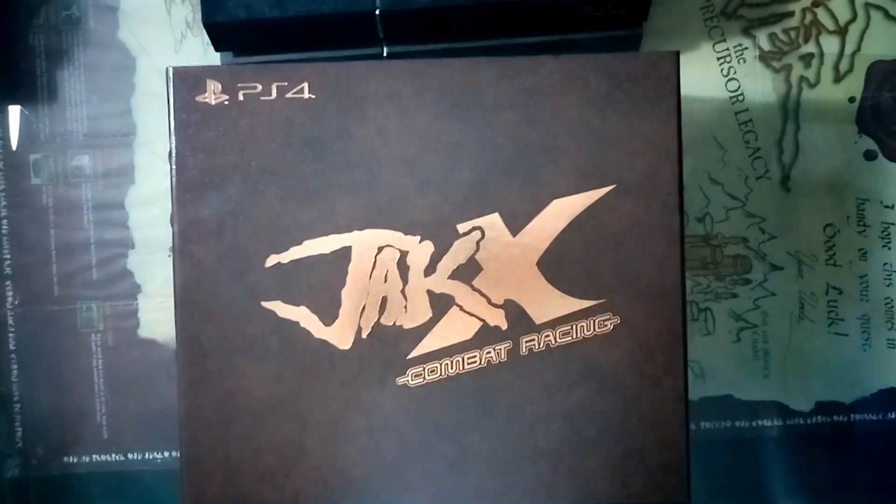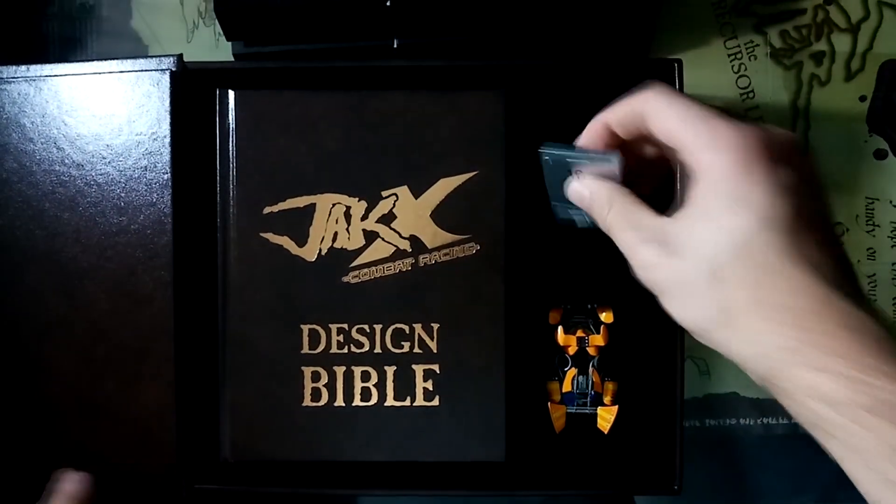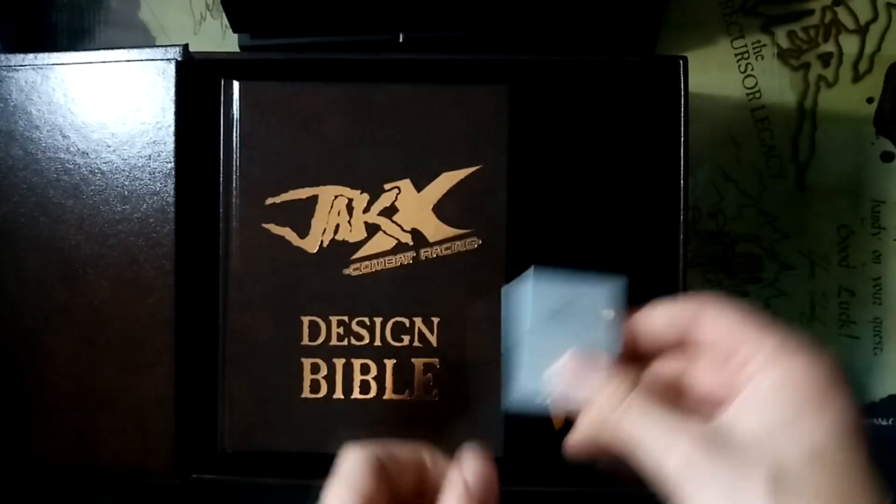Now, opening up the Collector's Edition — same sort of usual fare as the other ones. Don't want anything to fall out and break. So we'll start with the most mundane one: here is the 16 gigabyte USB memory card. This one's probably the coolest one as it's like a silver, and I really love those silver PS2s. It's kind of like that. It's still very cheap feeling — not ever going to use this, but whatever.